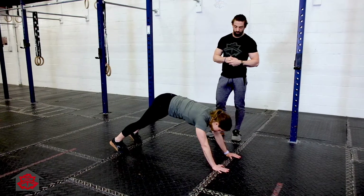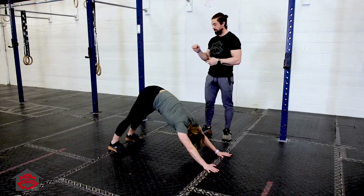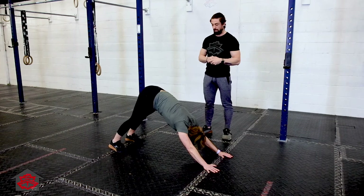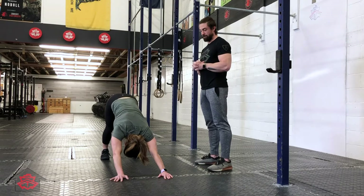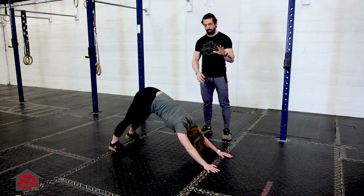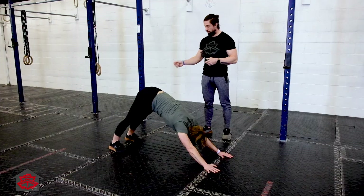She's going to go to a down dog for 10 seconds. Here she's pushing her head through and pushing her heels down. She can paddle her feet if her calves are sore — we've done a lot of double unders. She's focusing on a straight line from her wrist to her hips. A 10-second hold — three, two, one.